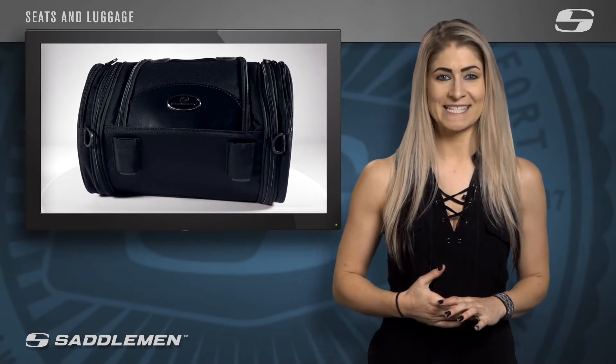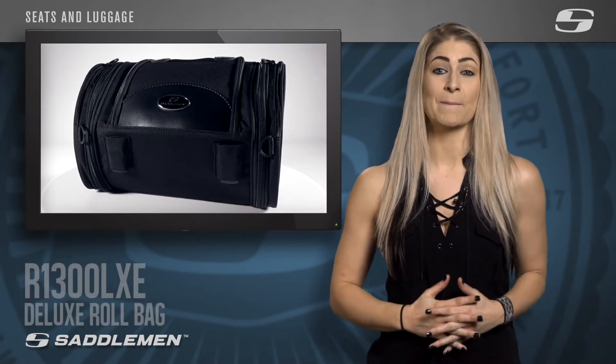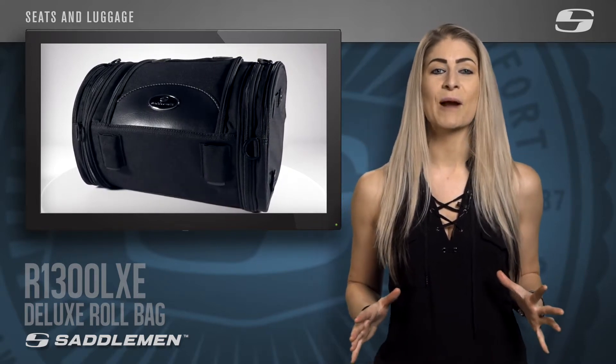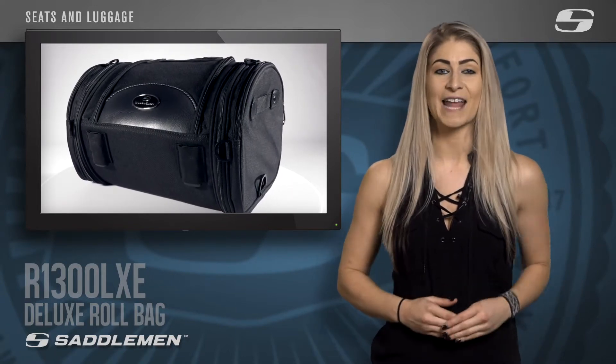Thanks to Saddleman's universal mounting system, the Deluxe Roll Bag is easily installed on just about any sissy bar, backrest, or luggage rack. Saddleman's wide variety of easy to mount roll bags, rack bags, and back seat bags set the bar when it comes to quality and functionality.